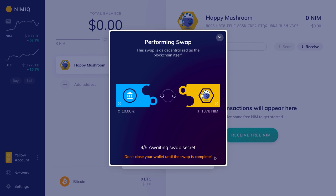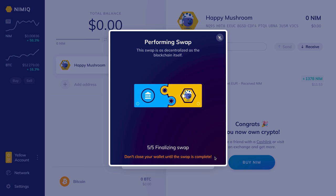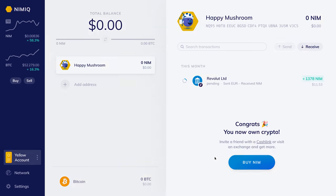The swap is being performed. As it says at the bottom, you don't want to close your wallet until the swap is complete. There we go — it went through, and now we're back in our wallet. We can see that the transaction is going through; this can take a few minutes to confirm, but once it does, the NIM will be right in your wallet.